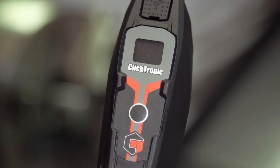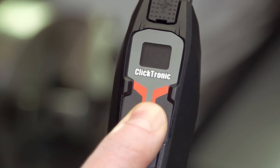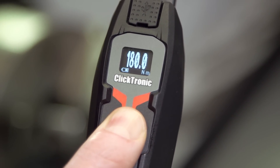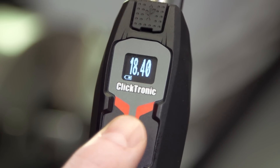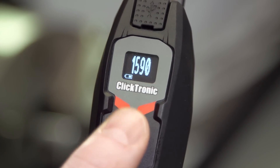The inclusion of an organic light-emitting diode screen provides a clear and easy-to-read display that helps to significantly reduce setting errors. The Clicktronic is programmed to offer 12 different torque units, including Newton meters, pounds-feet and pounds-inch, meaning most countries' preferred torque units can be accessed.